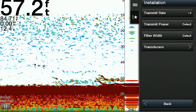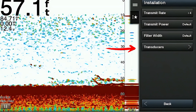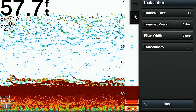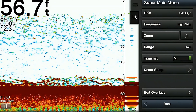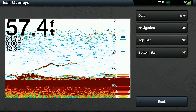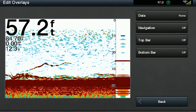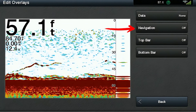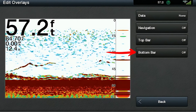The last menu item in the installation section is called transducers. This shows you the transducers connected within your system, and it's great for troubleshooting — if your transducer is not showing up on this list, the system is not recognizing it as connected. The last item within the sonar settings menu is called edit overlay, which allows you to overlay additional information on your screen. The items you can add or edit include data, navigation, top bar items, and bottom bar items.